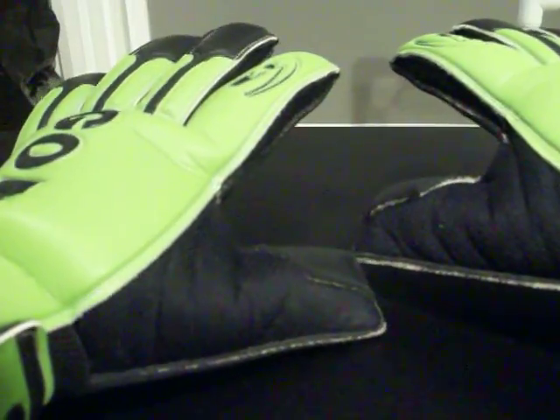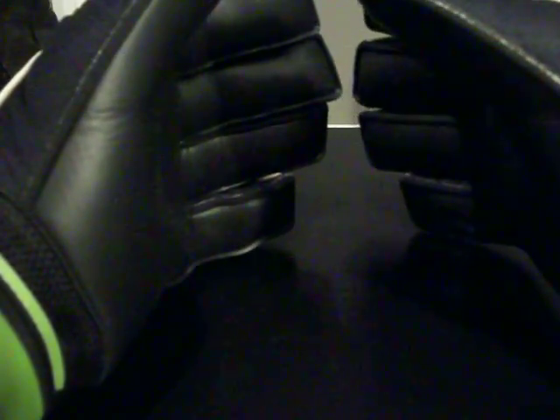This has been a goalkeeping glove review of the Gometa G-Fit Pro. See you next time. And guys, remember to comment, rate, and subscribe for more goalkeeping videos.